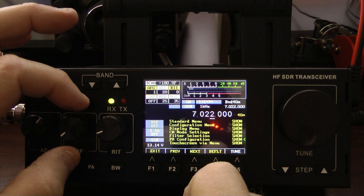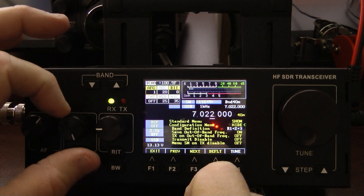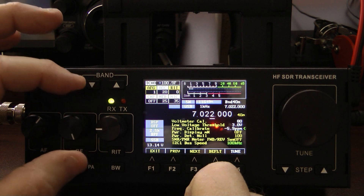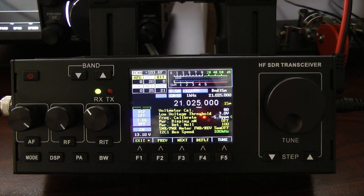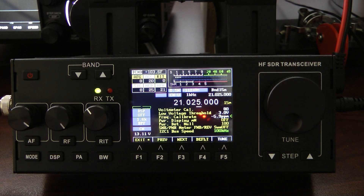For frequency calibration, go into the config menu, open that up, and scroll down until you get to the 'Frequency Calibrate' option. Mine is set at minus 5.9 — that's not necessarily what you'll set your radio at. The best way to calibrate the frequency is with a frequency counter. I don't have one, so I'm going to show you how I set up my frequency calibration using the equipment I have.